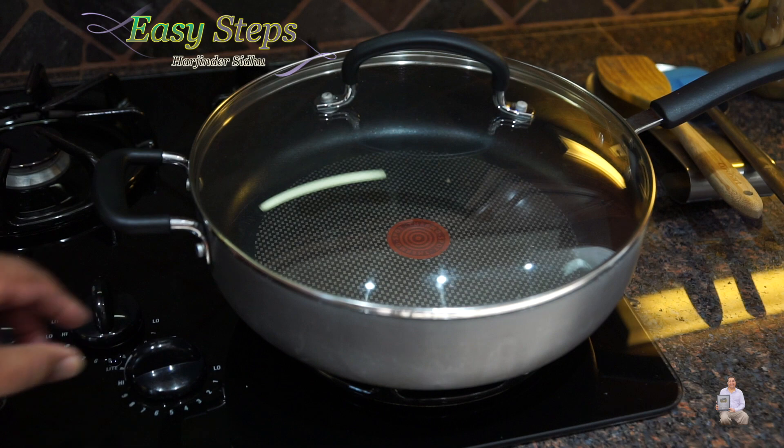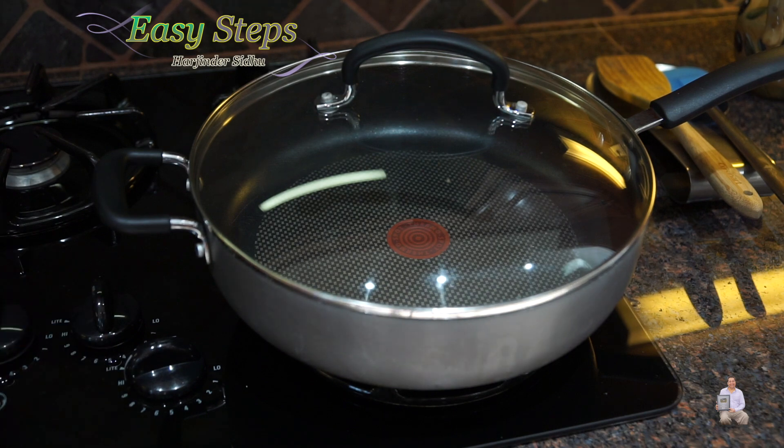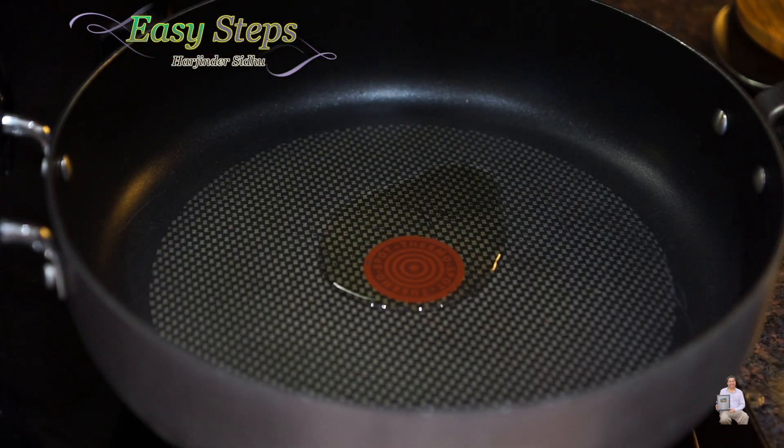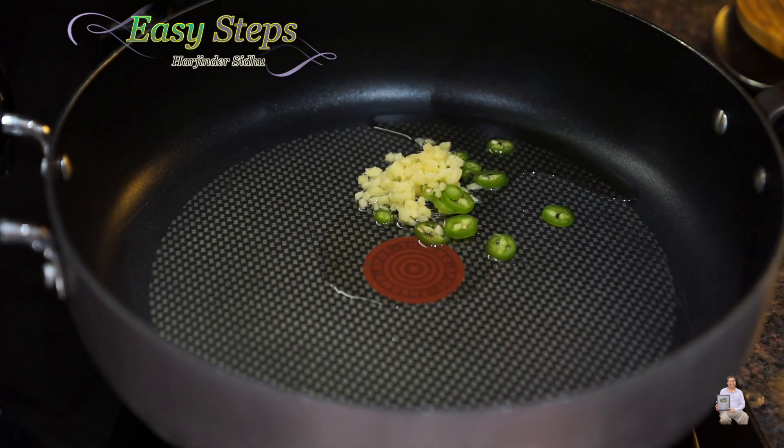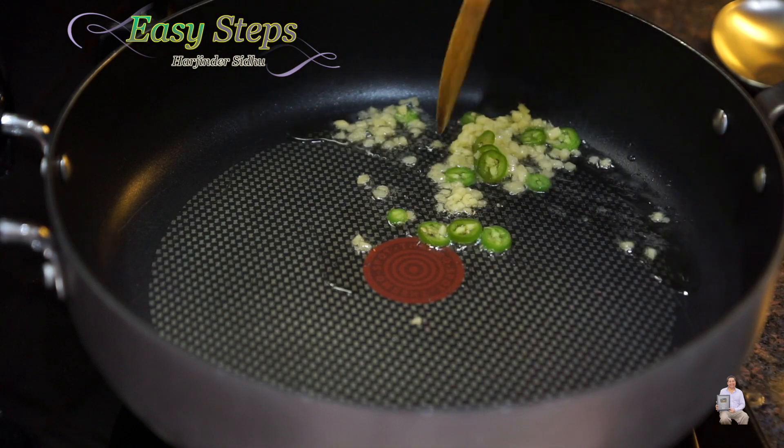Get a frying pan and start the gas on high heat. I'll add two teaspoons of olive oil. As the oil starts to heat up, I'll add ginger, green chili, and garlic — that's good enough.